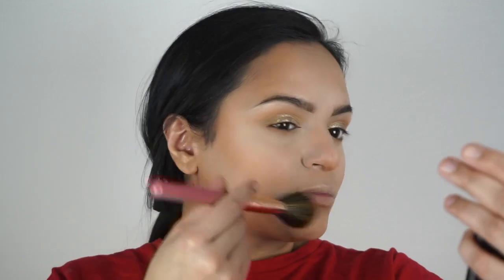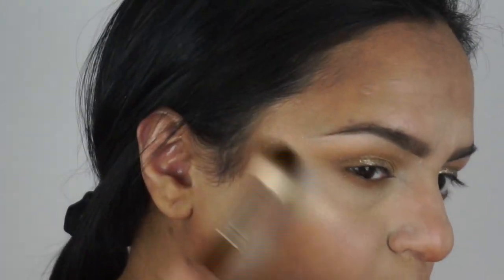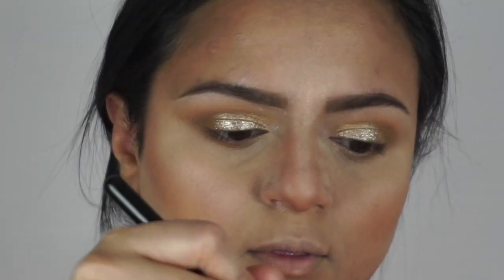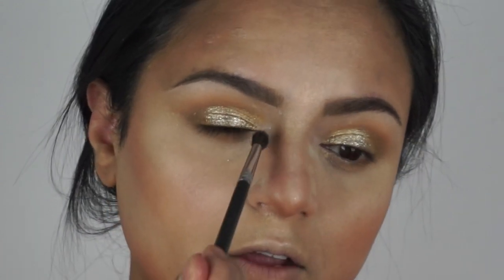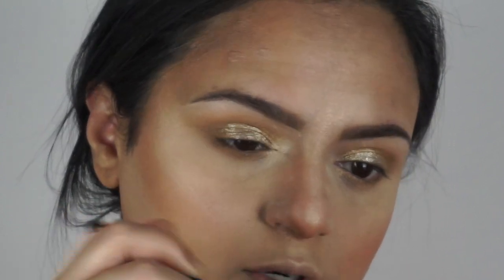I'm gonna take the bake off now. For blush I'm using Sleek's Rose Gold blush with a really light hand. For highlight I'm using So Hollywood by Anastasia - they're available in powder form now but I prefer the compact. I'm taking a Morphe M507 brush with this highlighter for the inner corner highlight because I don't want it too strong - I want it to blend in with the gold.